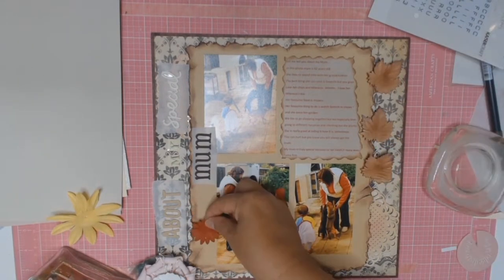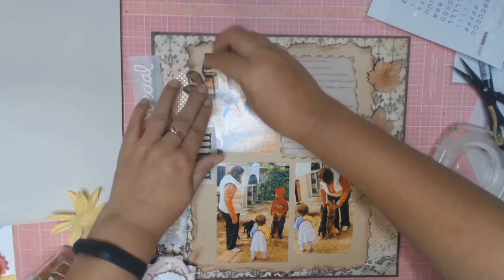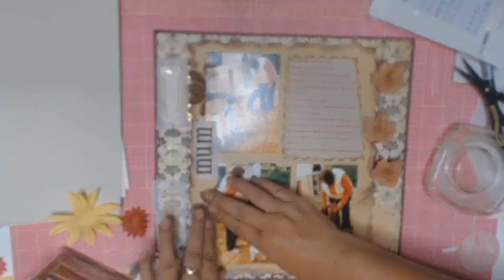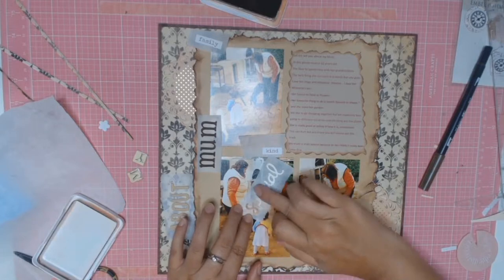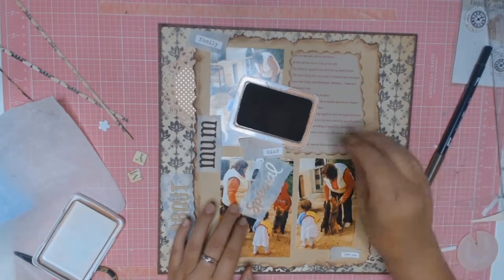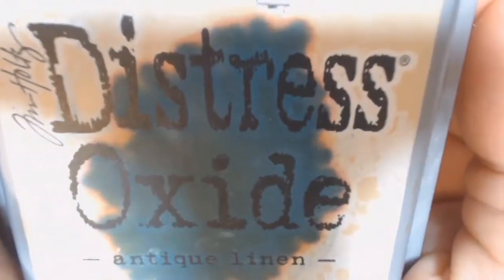Now the embellishing side of things — this is what took me the longest with this layout. I played with different flowers and different leaves, but in the end everything was just a bit too much. And then I thought, you know what, this is about my mum, it's got to be simple. She does love flowers and gardening, but I just went no, it's all too much. Go back to basics, go back to simple, let it be about my mum. So I got rid of all the embellishments.